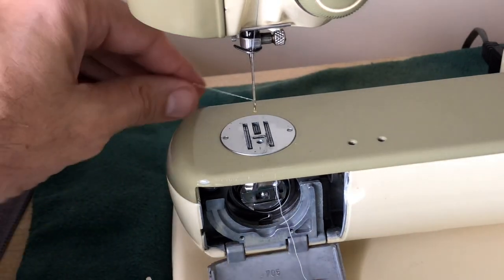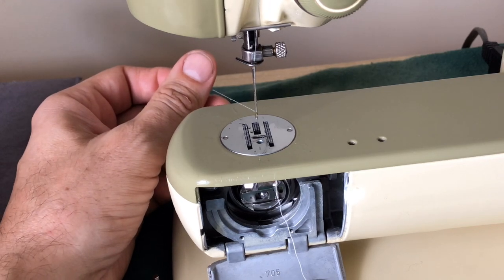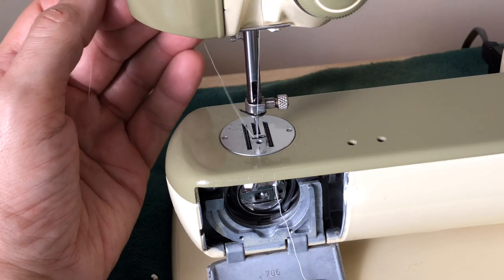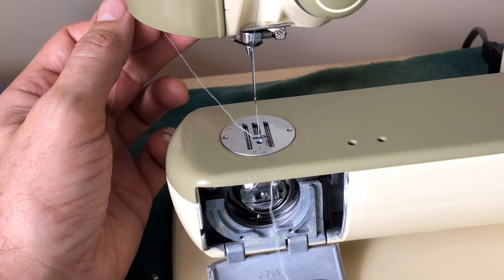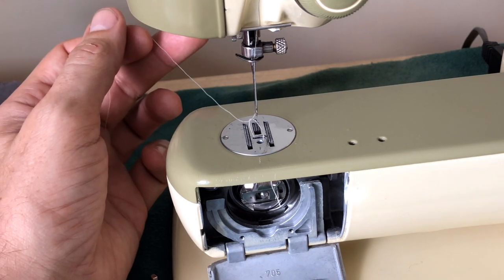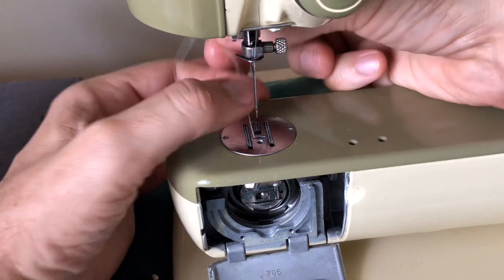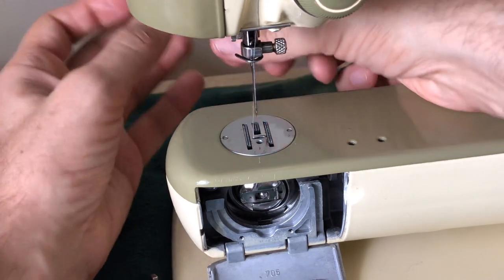I'm going to go ahead and get the bobbin thread up. Let's get our zigzag off for a moment. Since the needle threads front to back, I'm going to tug at my upper thread tail — not hard, just holding it and letting it drop so it can pull. And sure enough, there comes my bobbin thread. I now have my bobbin thread pulled up. I just want to get them untangled so I have two little thread tails hanging in the back.